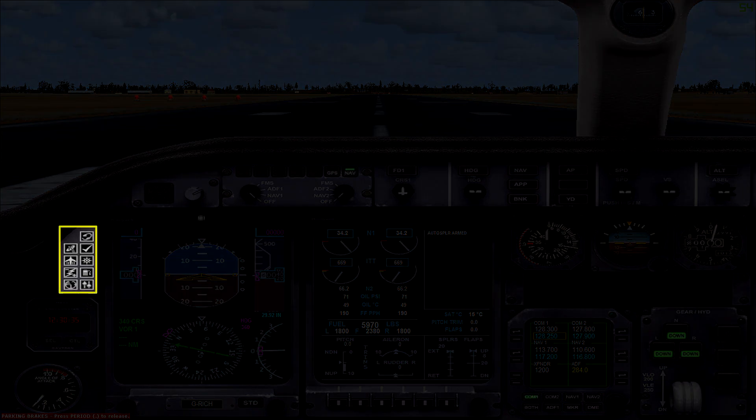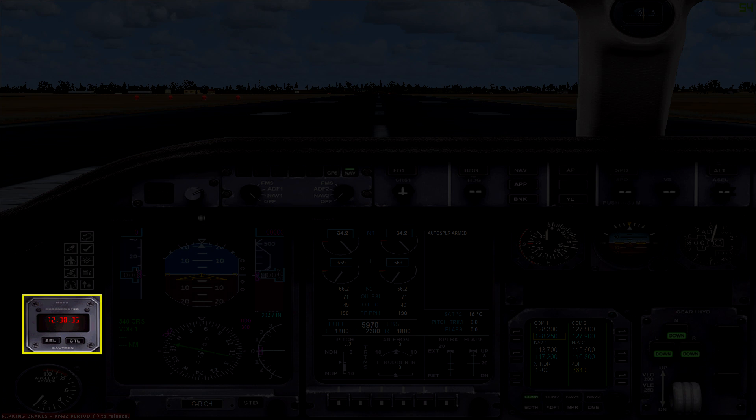First up we have our buttons for accessing various 2D panels — we'll take a closer look at these later on. Below that you've got a digital clock which also has a stopwatch function. And then the last dial on the left here is an angle of attack indicator, which indicates the angle at which the air is hitting the wings. You can monitor this to prevent putting the aircraft into a stall.